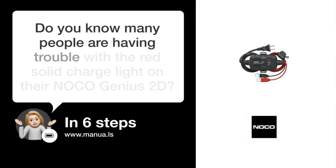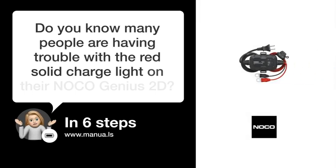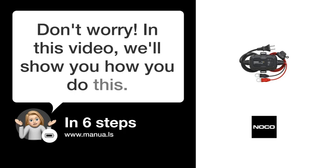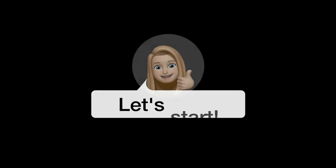Do you know many people are having trouble with the red solid charge light on their NOCO Genius 2D? Don't worry. In this video, we'll show you how to fix this. Let's start.